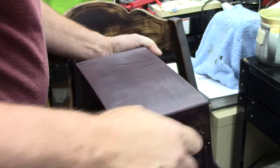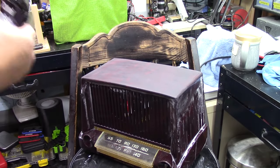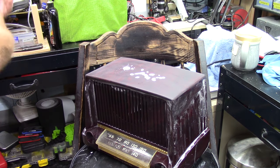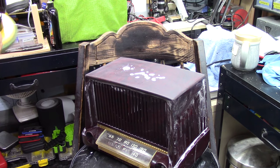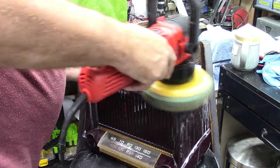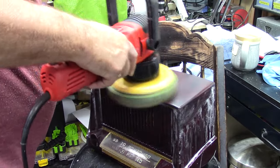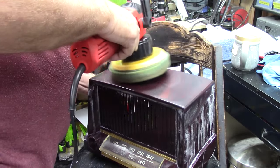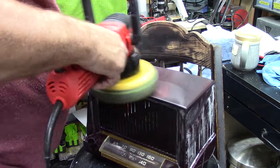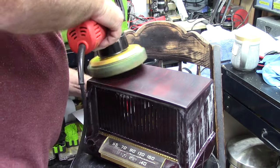So after getting it to a point that I felt I could get it shinier, I went with my electric polisher and some of my Blackfire auto polishing compound. I started on a lower speed and then cranked it up to a little bit faster — I'd say I was probably running a medium speed. I proceeded to buff this thing as best as I could, then wipe it off, add a little more compound, and buff it some more.